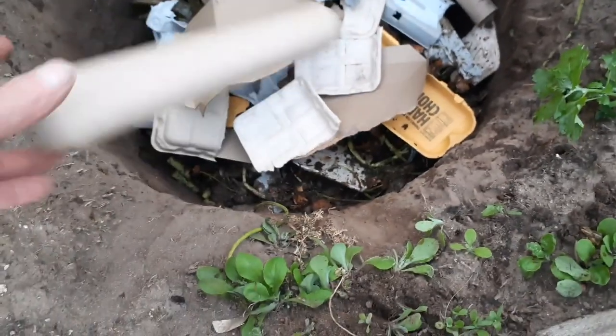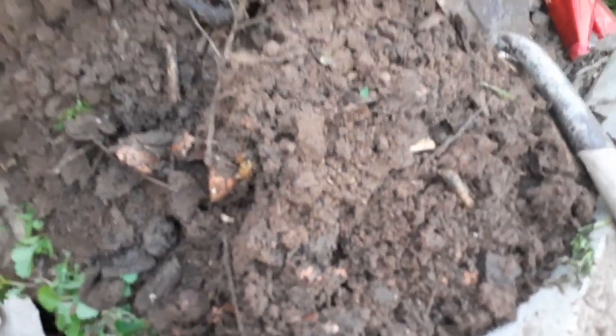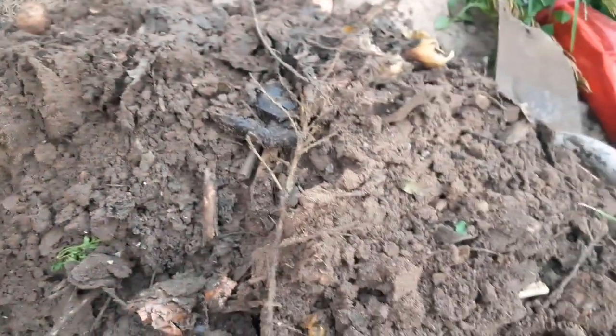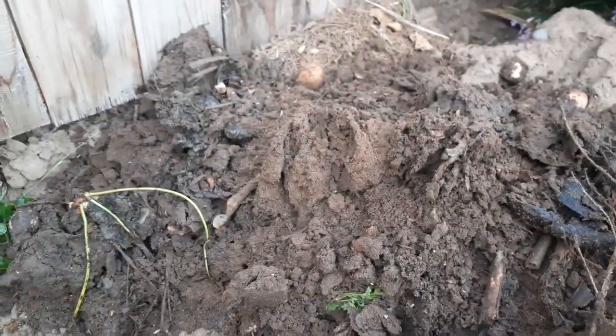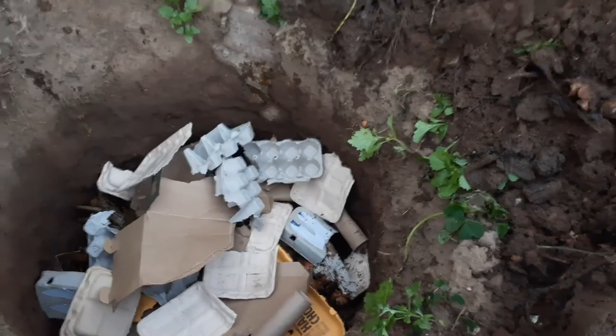I got everything in there — I threw a layer of cardboard on the bottom, then put the food scraps, then another layer on top, so it's kind of like a sandwich. That layering breaks down evenly. Over here you can see what it looks like after doing this three or four times — it breaks down into the dirt, you can still see remnants of it. I always put the new stuff at the bottom, dig up the old stuff, put it on the side, then dump it back on.